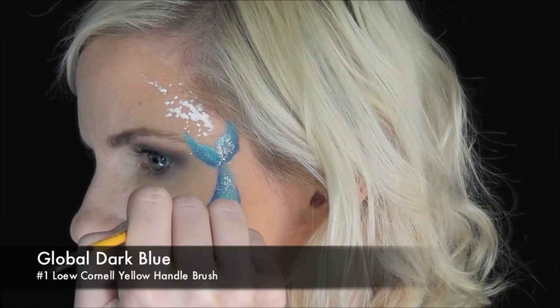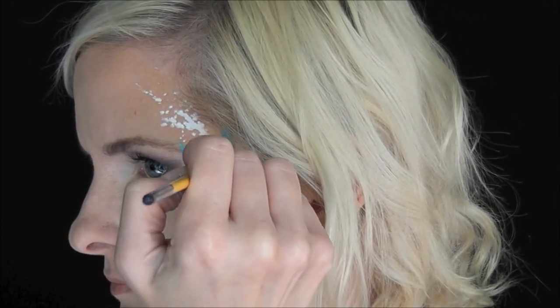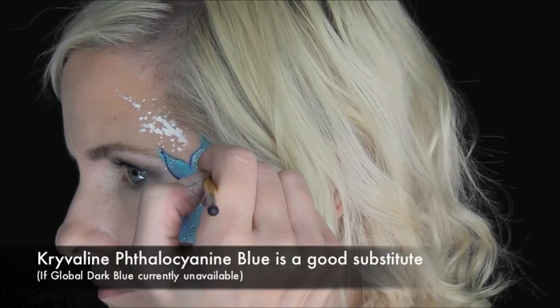Next I'm going to use some Global Dark Blue to outline the entire design on a number one low Cornell brush. If the Global Dark Blue is unavailable, the equivalent phthalocyanine blue is a great substitute.